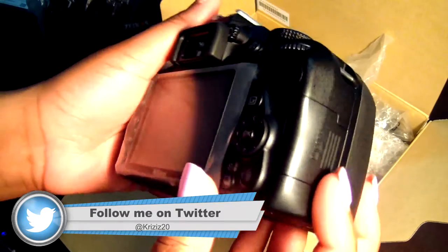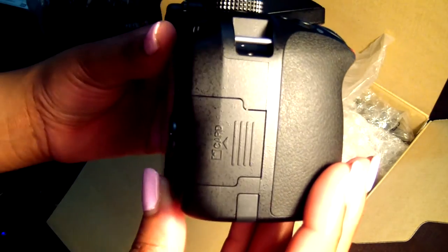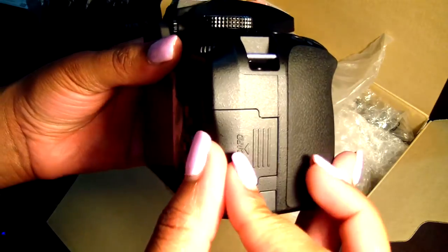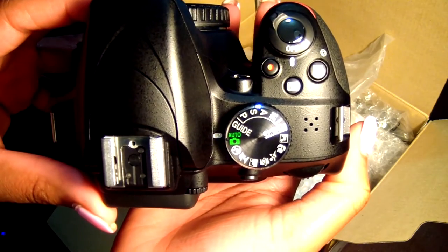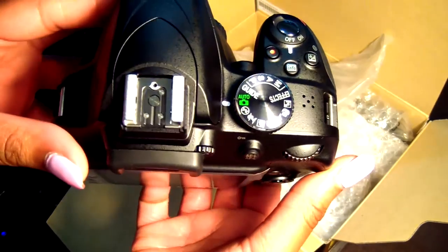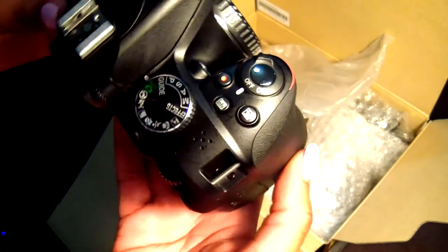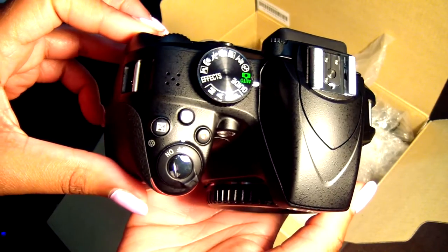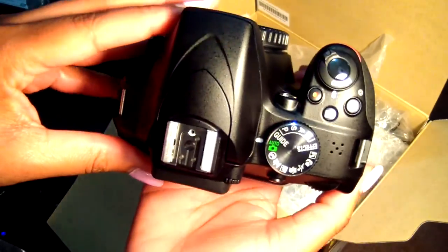On the next side you have your SD card slot — open it up and there's a slot inside to put your SD card. You also have your dial, which has all the features and effects the camera can use. And at the top there's a metal hot shoe mount where you can attach a flash or a microphone. That's pretty much the D3300 itself.